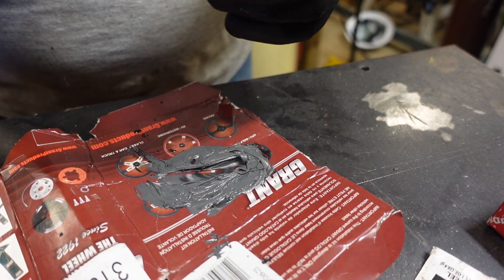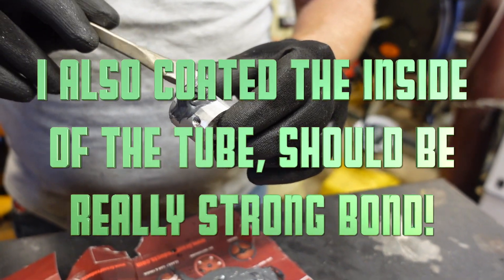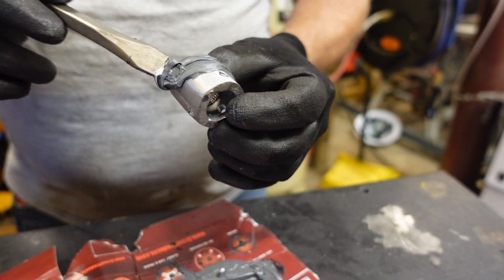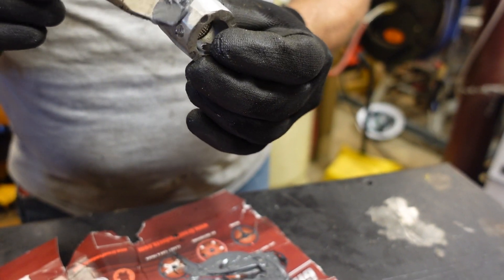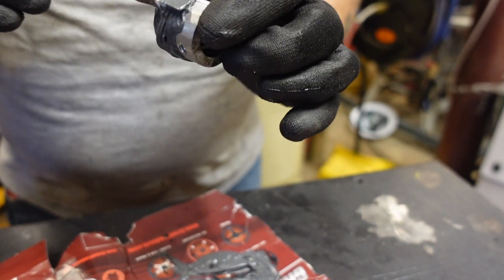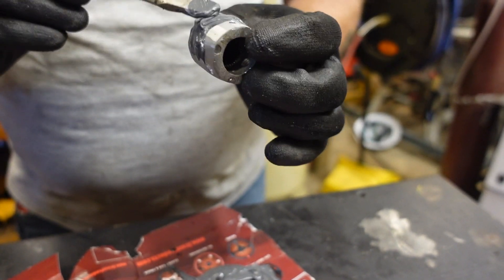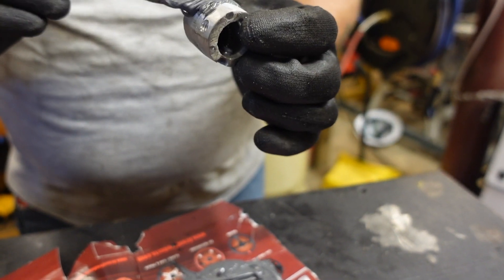I'm going to add JB weld to the outside of this sleeve so when I put it in it should bond and be a much stronger installation. I can't talk and work at the same time — I'm just not that good at it.